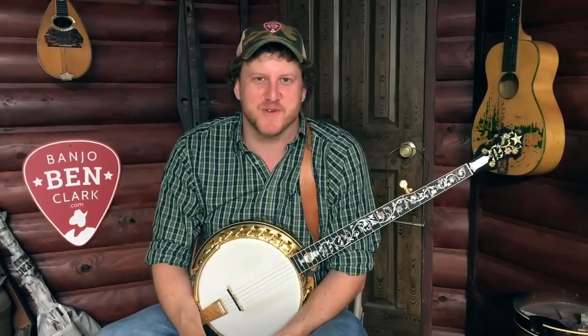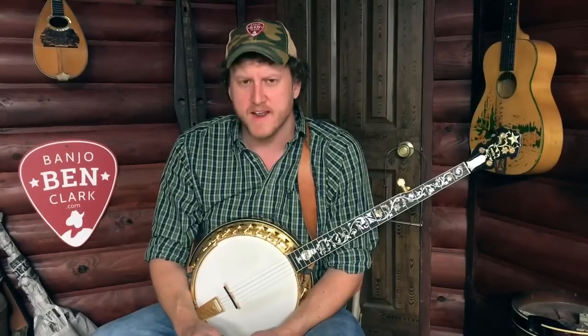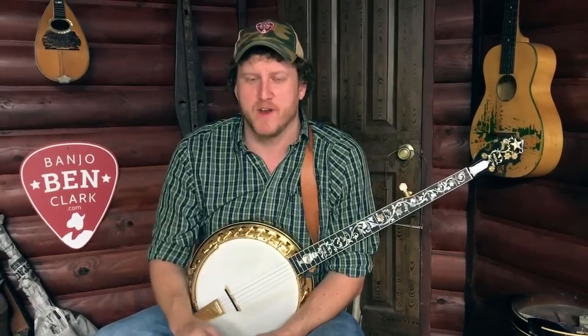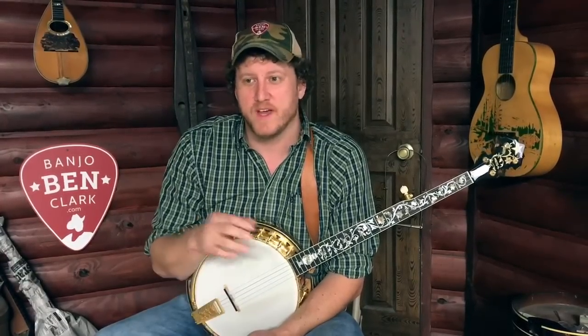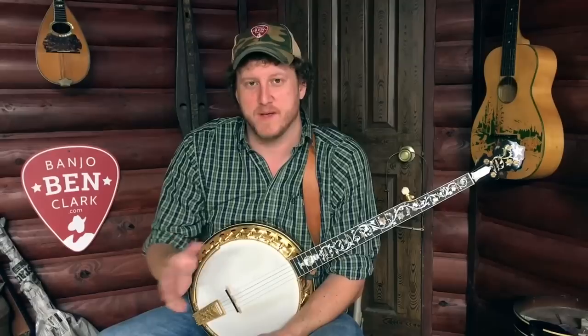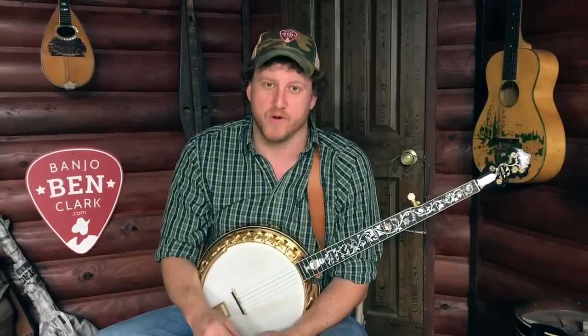Jake here with the Banjo Ben General Store. What I have for you today is an item almost identical to one we've shared with you in the past — the Reagan capo for the fifth string on your banjo. We had a limited supply of those. They went out of business and we bought up all we could, and they sold out within probably an hour or something.